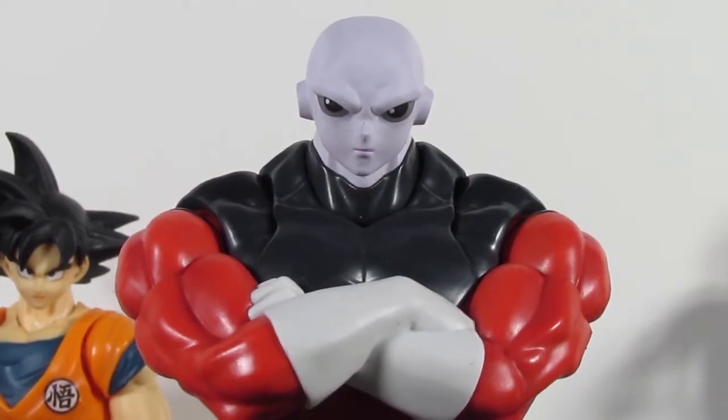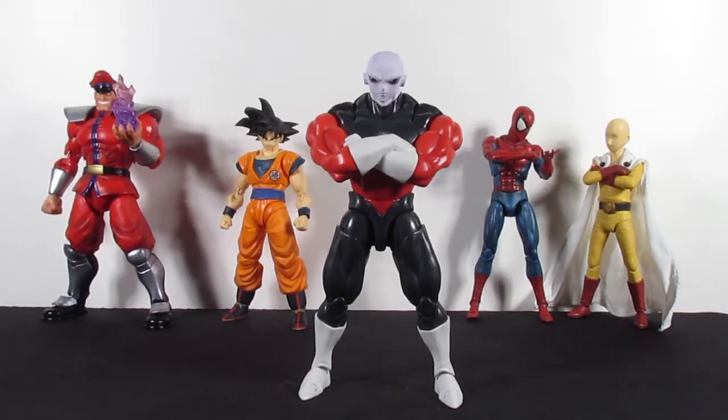Welcome back to the channel, I am your host. Thank you Angel Geeks for providing — selling — however you want to call it — the new SH Figuarts Jiren. He is finally here, and by the time of this recording, next month we get UI Goku. They also just announced the new full-powered Jiren. It is a bad time to be a toy collector — my wallet is not going to survive 2020.